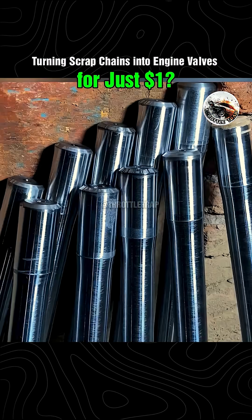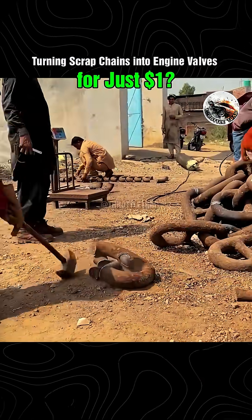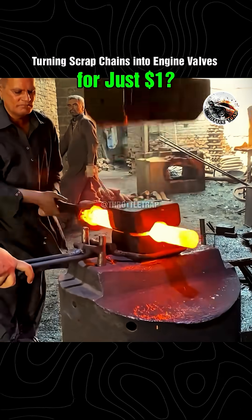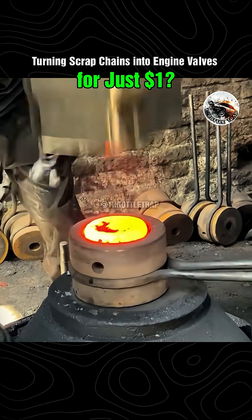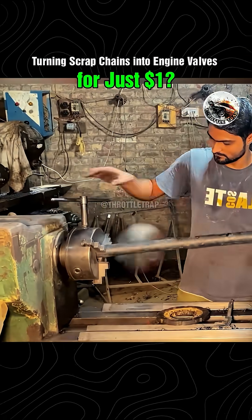Turning scrap chains into engine valves for just one dollar? John's crew shocks the internet again. What can you do with just one dollar — buy a cup of iced tea, a pile of rusty old chains? Well, for John's legendary recycling crew, one dollar is all it takes to create a mechanical masterpiece that's lighting up the internet.